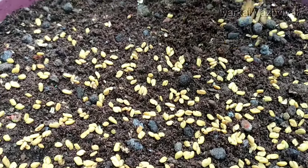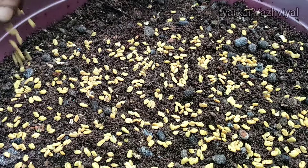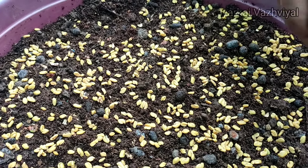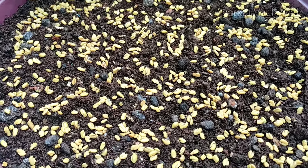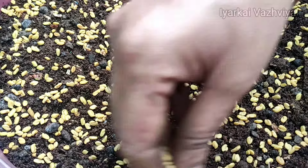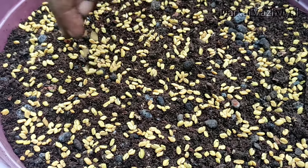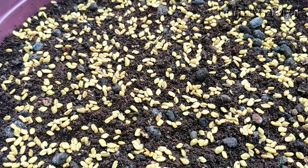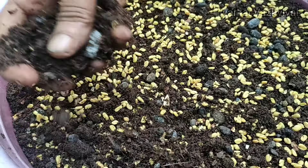You will come to the seeds. If you want to see seeds, you have to take one seed at a time. You can add corn or brood with the corn.